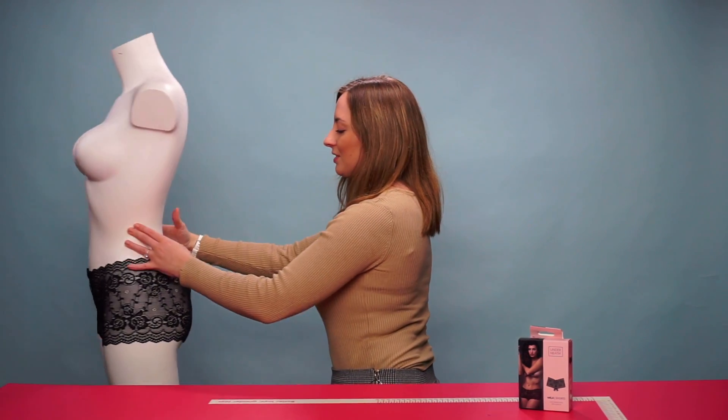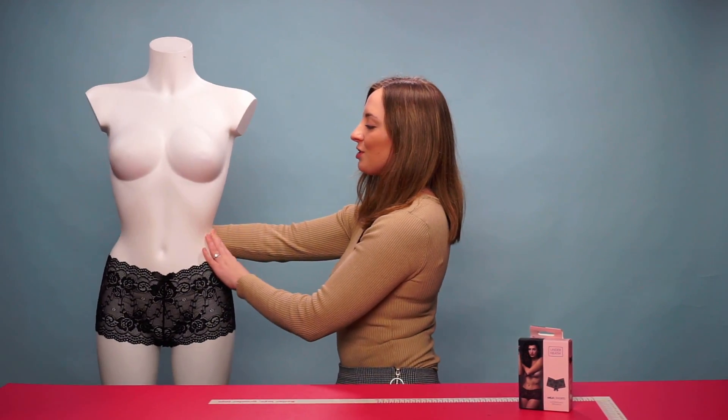This is available in various different sizes, and it's hand washable only. And that is the Underneath Mila Shorts.